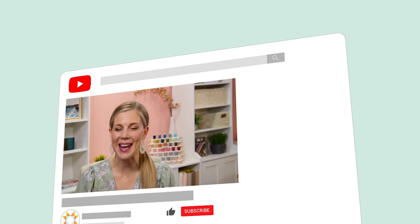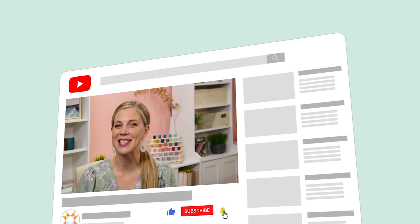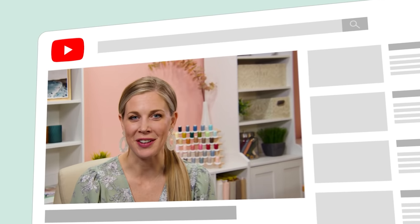Hey everyone, it's Misty — thanks for watching at home. If you aren't already part of our Missouri Star family, be sure to subscribe and hit the bell if you want a notification every time we release a new video. I'll see you next Monday on the newest episode of At Home.